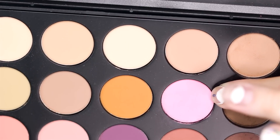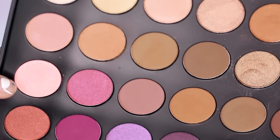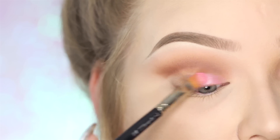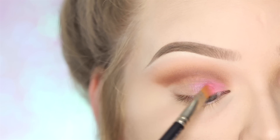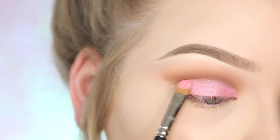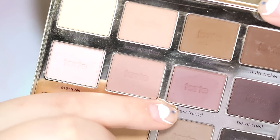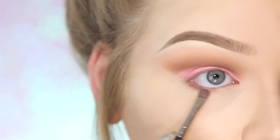For the lid, I'm going to take this Morphe 35N bright pink color and mix it with one from the Jaclyn Hill Favorites Morphe palette. Using my MAC 242, I'm applying this onto the lid and also cutting that crease even more. For the lower lash line, I'm taking Natural Beauty and Best Friend from the Tarte palette, and with a MAC 228, I'm just buffing this in.